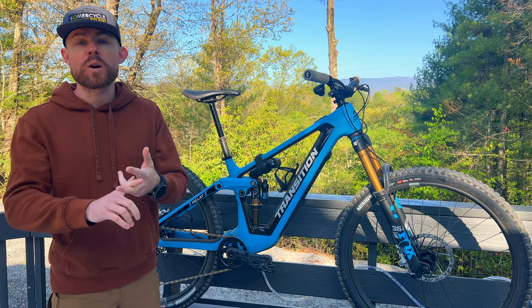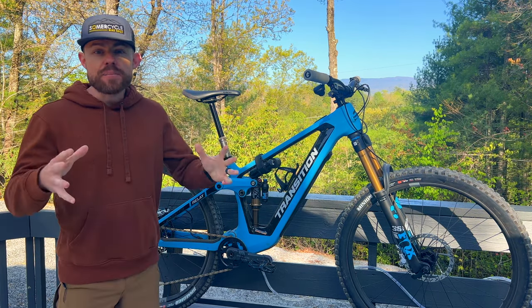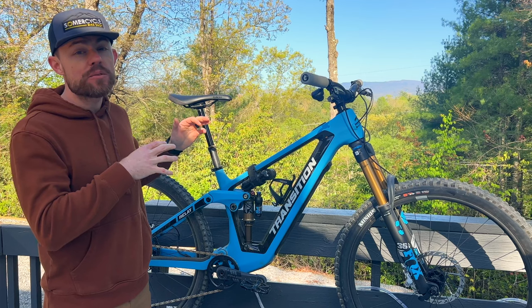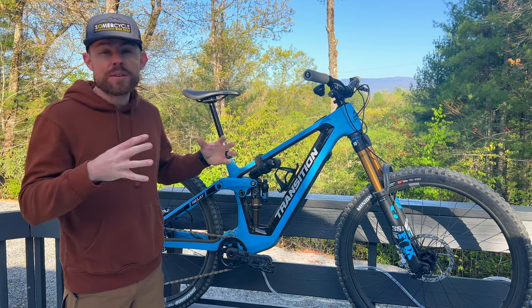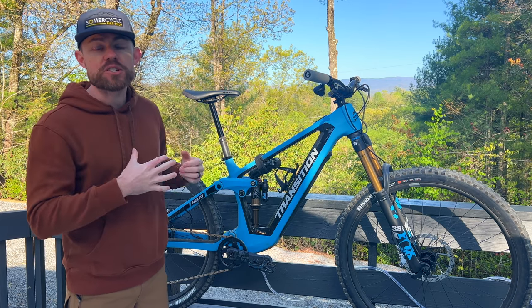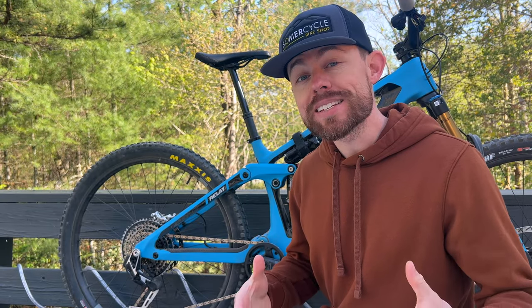The geometry is really dialed on the Relay. The question I get asked most is how tall I am and what size I ride - I'm 5'9" and this is a size medium. As with some of the other newer models, they spec this with a 460mm reach on the medium. At my height I feel like I'm perpetually between a medium and a large, and with that 460 reach it helps me feel relatively comfortable on this medium. It has an appropriately steep seat tube angle and a 64-degree head tube angle. Personally I think 64, maybe even 64.5 degrees, is the sweet spot for a longer travel bike - once you get much slacker than that it can become a little unwieldy with no massive added benefit, and it still makes the bike more manageable on less hardcore trails.